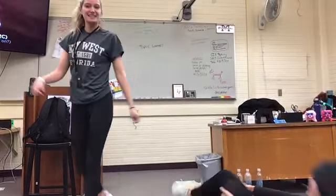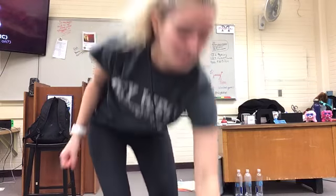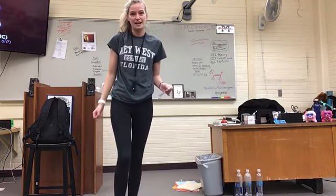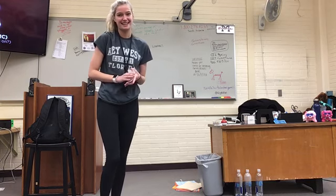These moves are pretty easy and they don't require any strength. It's also good to carry pepper spray or maybe a taser. That's pretty much all I have. Thanks, Stacey, for helping me.